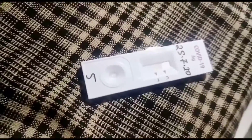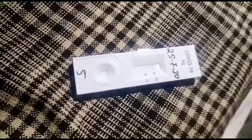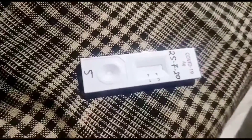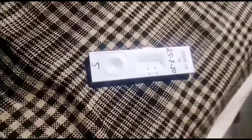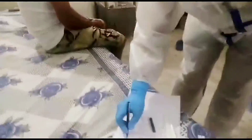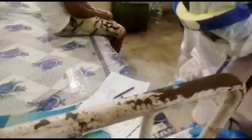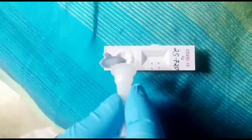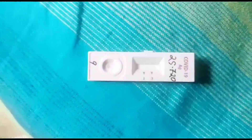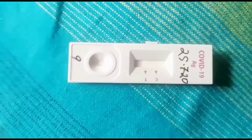Now I want to re-describe the testing apparatus. It has three major parts: one is the test device, which has one sample well and a test window. In the test window, there are two lines — one is the control line and the other is the test line. Then there is one tube containing buffer solution and a swab collector stick, which has a small cotton ball at its end.